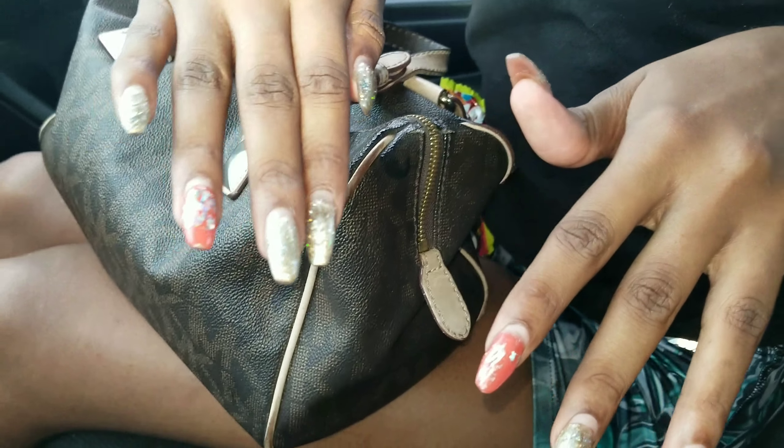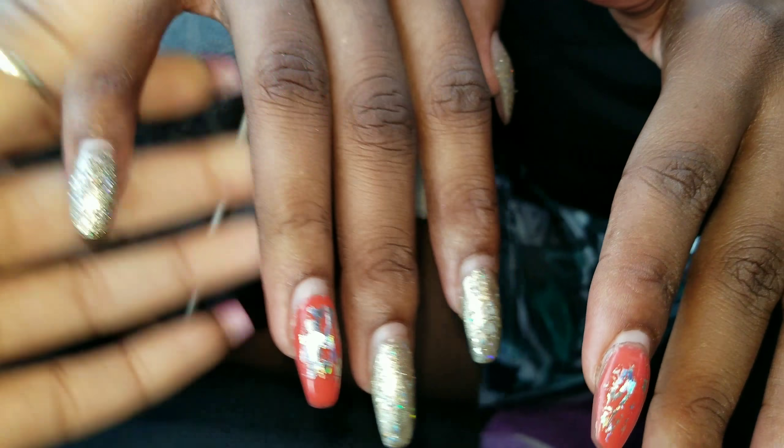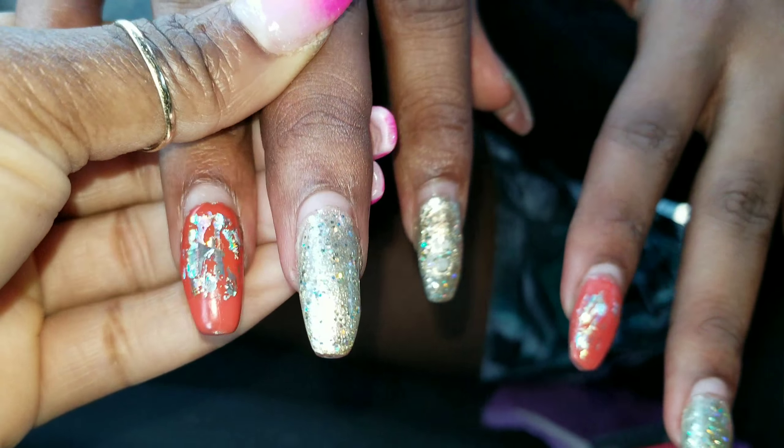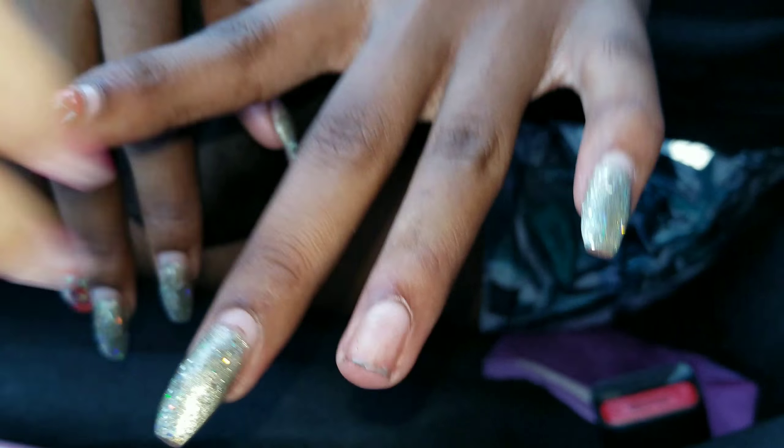I just picked Drea up from school and I wanted to do an update on her nails, because she has been so busy and I have been so busy. But these nails have been on for almost a month and I just wanted to do a quick little update on how they're doing so far.